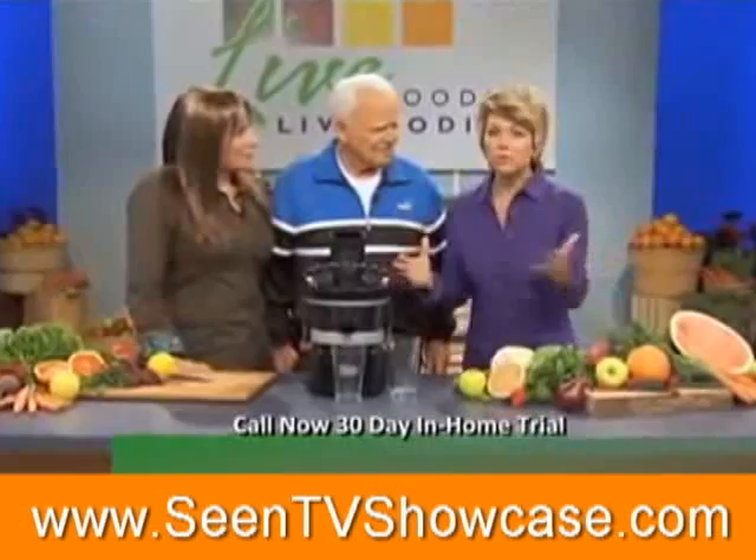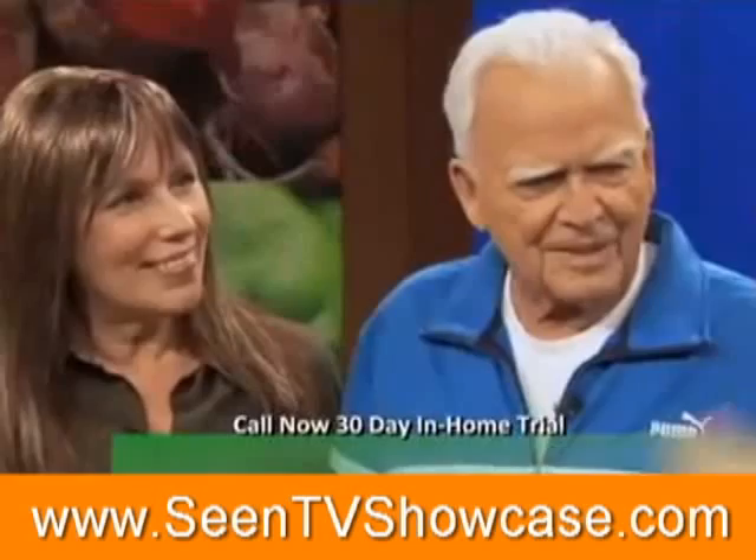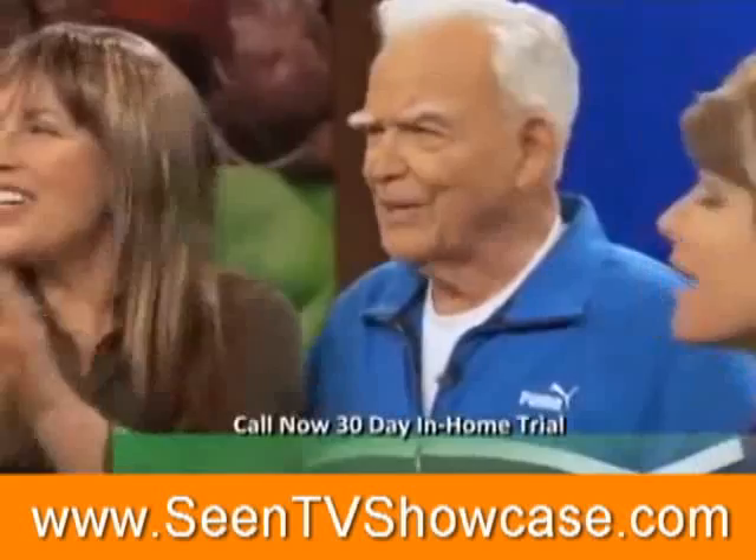Well, I hope you have enjoyed this show as much as I have. We have learned so much — how to juice everything from cabbage to celery to berries, fruits, and vegetables, all the Jay Kordich way. I want to thank Jay and Linda Kordich for being here. You guys have been amazing. And here is how you can get your Power Grind Pro right now.